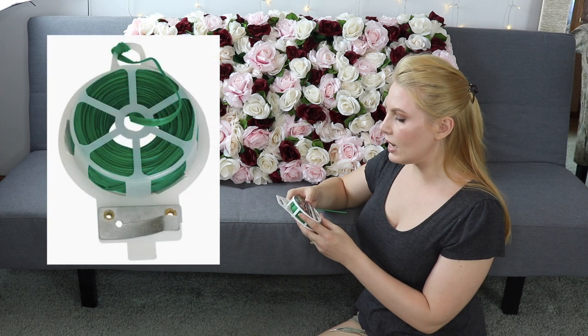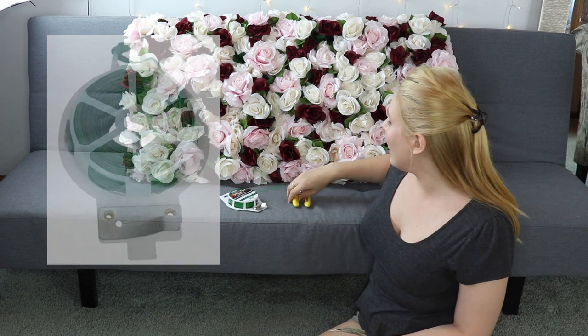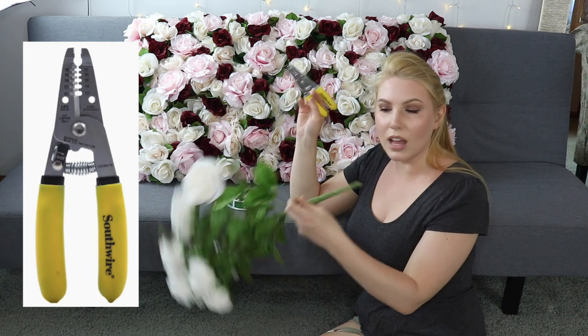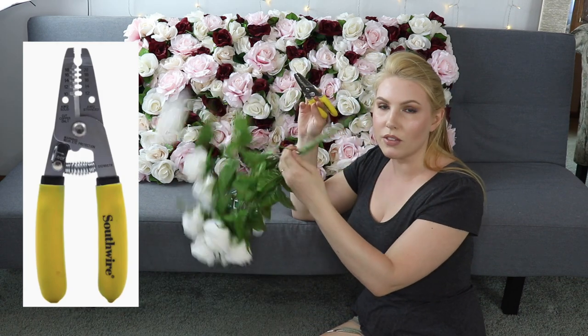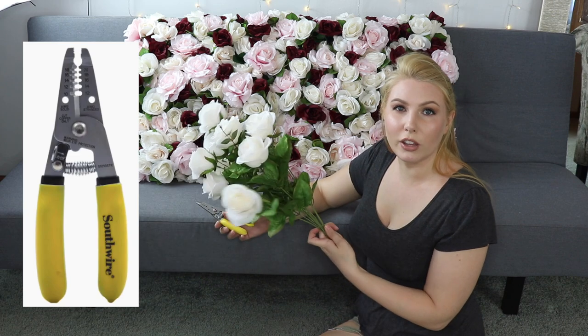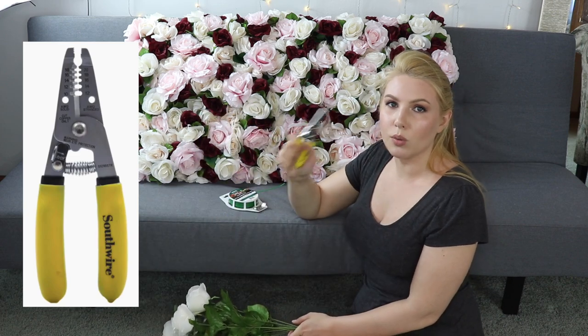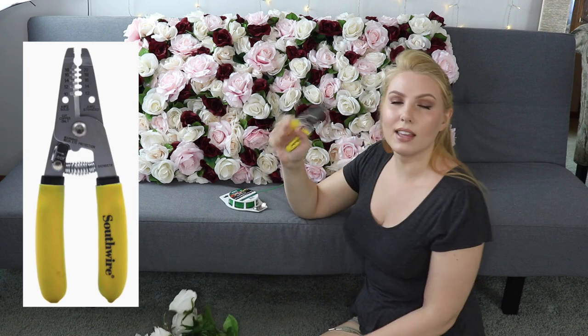The first thing I would recommend getting is plant twist tie. This is 200 feet worth of twist tie and it's about $6 at Lowe's. I also recommend getting a pair of wire cutters because when you buy your fake flowers you're going to need to snip them off the handle, and you don't want to use regular scissors for that because it can ruin them. These I got for about $10 at Lowe's but you can get them even cheaper.